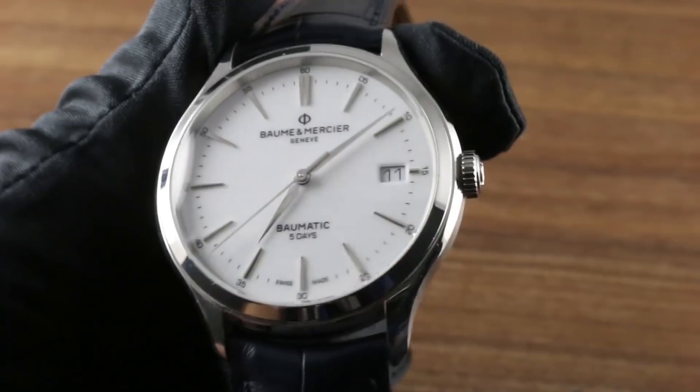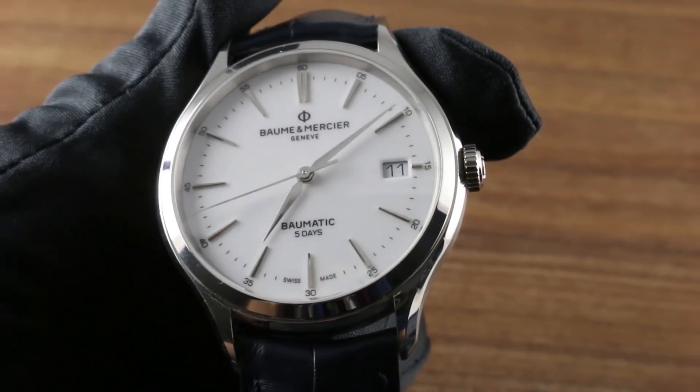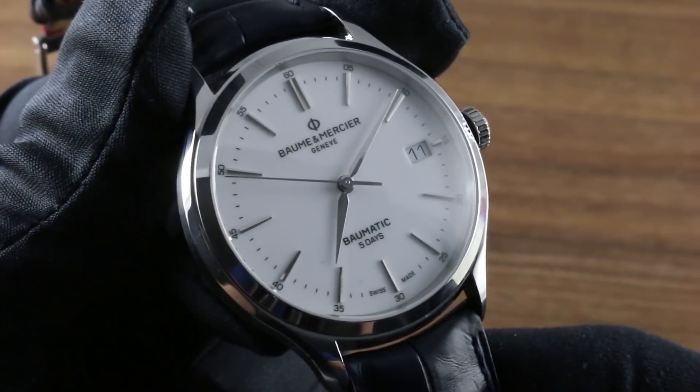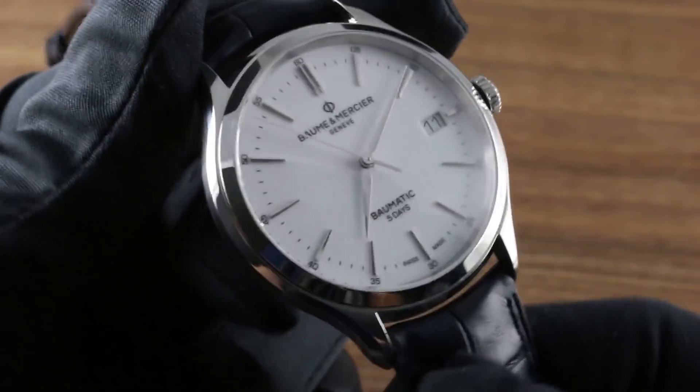This is a watch that debuted at SIHH and immediately had people talking on the basis of its impressive power reserve, exclusive caliber, and the fact that Baume & Mercier is advertising a service interval of at least five years. Those are the highlights, but let's break it down in detail.